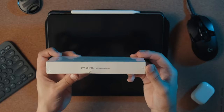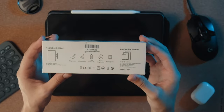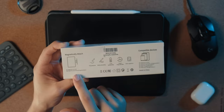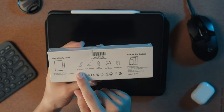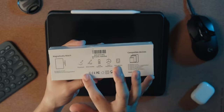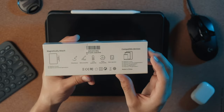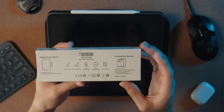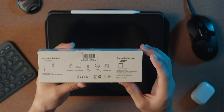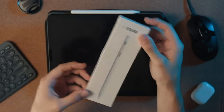You get a little description on the side — stylus pen with palm rejection. On the back there's a description of what it does and how it works. It magnetically attaches to the side of the iPad, which is nice. It specifies specifically for the 11-inch and 12.9-inch iPad. It claims long battery life and up to a year of super long standby, which is very interesting. It's also compatible with devices all the way down to the iPad mini fifth generation and iPad Air third generation.